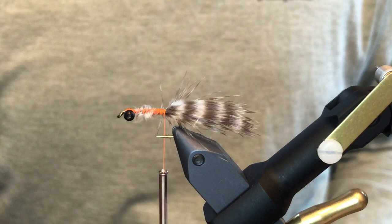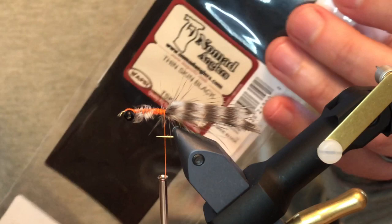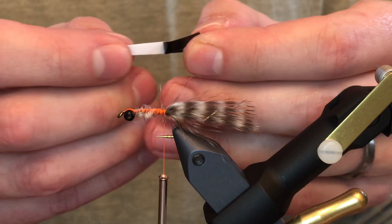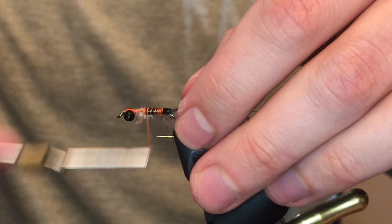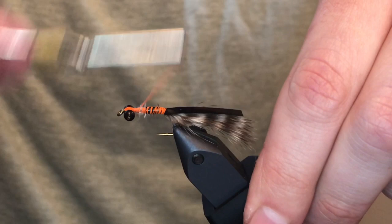Next material is our shell back — just a piece of thin skin. You can use black or mottled bustard, but I like the black on this one; the contrast is good with all the materials. Cut a little strip about an eighth of an inch wide. You'll want to peel off the paper backing — a lot of people don't do that — then tie it down right at the base of the tail, covering up the butt end. Keep in mind this has to sit on the very top of the hook.